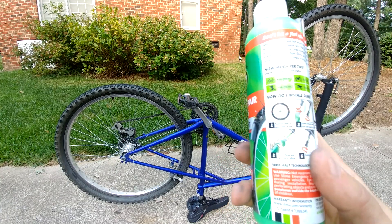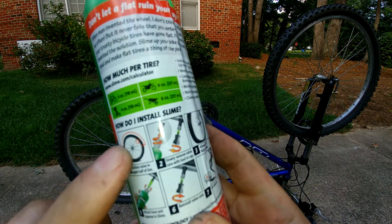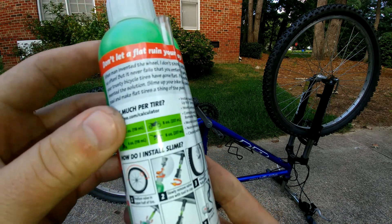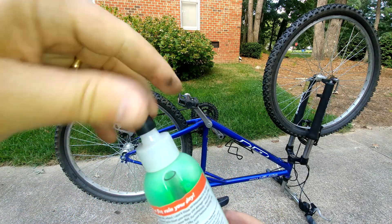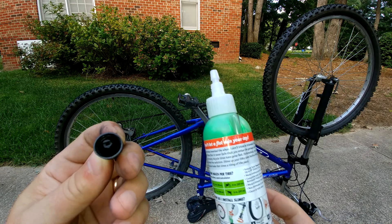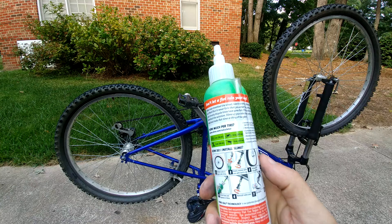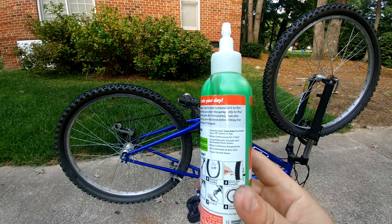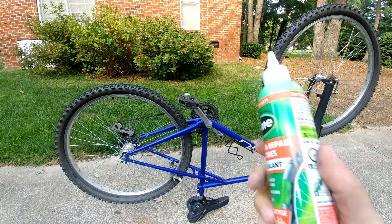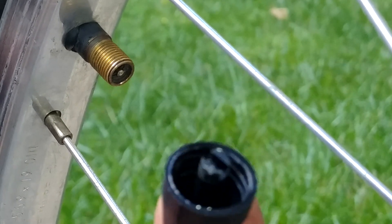Some of the first steps: we need to position the valve stem on the tire towards the upper side. Then we also have to take off this cap — inside the cap at the top there's a spot where we can remove the valve stem. Make sure when you purchase this — I got it at Walmart — that you have the cap on top. There were a couple of bottles sitting there with no cap, so that's key to making sure this works.